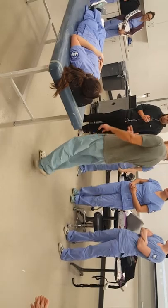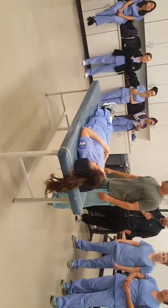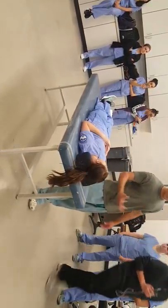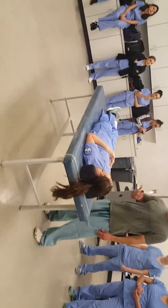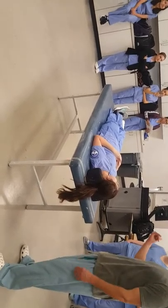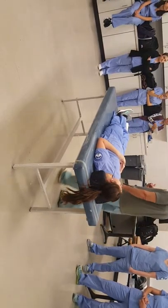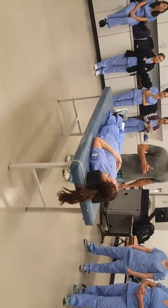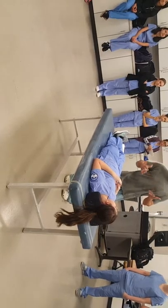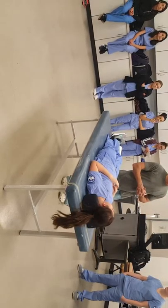Most shoulder surgeries are going to be in a beach chair or a lateral position. We're going to set her up in a lateral position as if we were going to do a shoulder scope. Rotator cuff repairs, total shoulders, hemiarthroplasties, and ORIFs are pretty much done in a beach chair position. The only position that is strictly for a lateral is pretty much just an arthroscopy, though we can fix rotator cuffs and do labral repairs through arthroscopy.